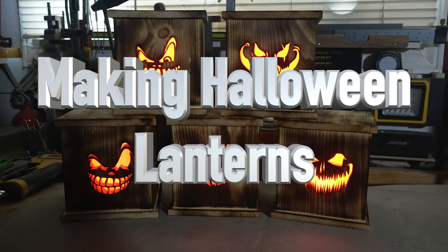Hey there guys and welcome back. On this week's show we're making some Halloween pumpkin lanterns — my favorite time of the year is just around the corner. Now is the time that you want to start making things for that season, which would be Halloween. I thought it would be fun to make some square lanterns to decorate around the house with some jack-o-lantern faces on them.